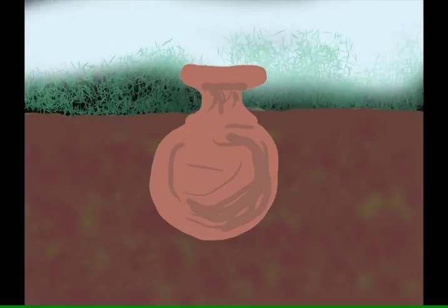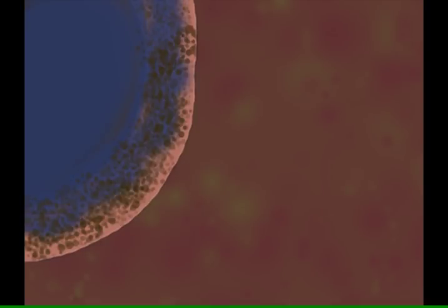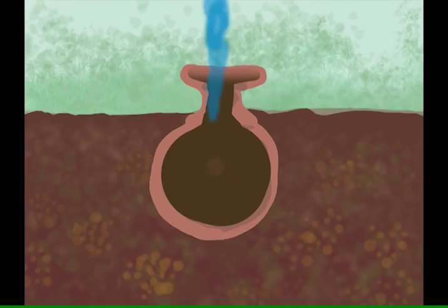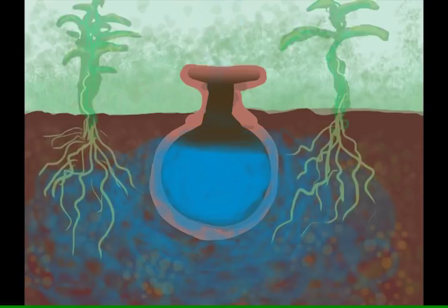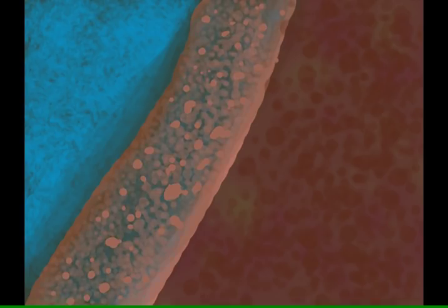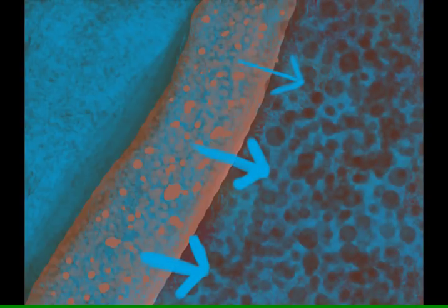An oya is a clay pot that is buried mostly underground. The clay walls have a lot of holes in them and water can pass through. Water that is poured into the pot slowly seeps out into the surrounding soil where it is absorbed by the roots of plants growing nearby. This irrigation technique delivers water underground and directly where it is needed. When the soil is less saturated with water than the clay is, the water will flow outward. When the soil is fully saturated, the water stops flowing outward.